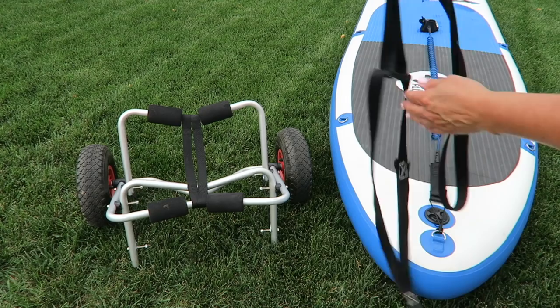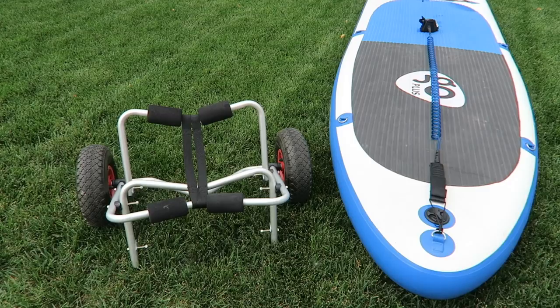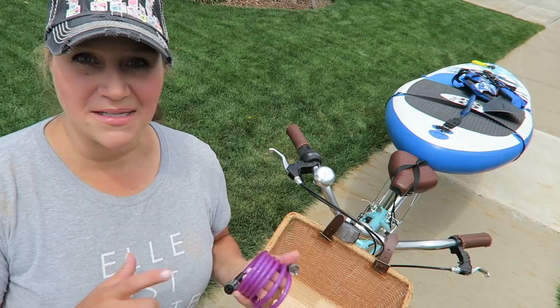You'll also need a sewing machine to sew your straps together. Also don't forget to bring a bike lock so you can lock up your bike and your tires when you go out paddle boarding. Wherever we go there's usually a bench or a tree and we'll just hook up our tires and bikes to the tree, and then we can take off paddle boarding without worrying about our stuff.